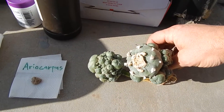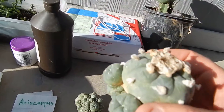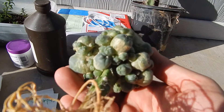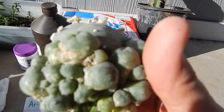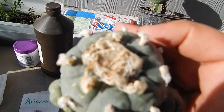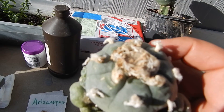These are the non-mescaline containing ones, unfortunately or fortunately, whatever your goal is. They've got a lot of little babies on them, and that's why I buy them for grafting. This is a mature adult, so this one will produce seeds, which I believe need another plant to fertilize it.